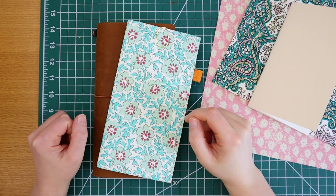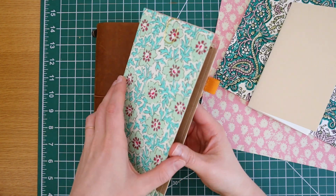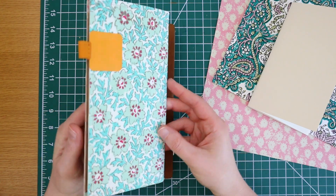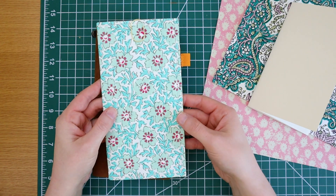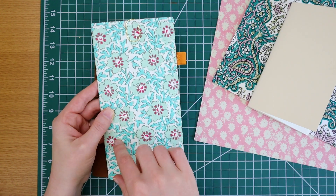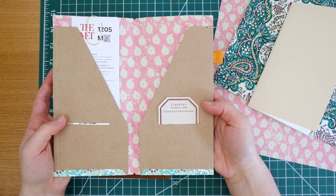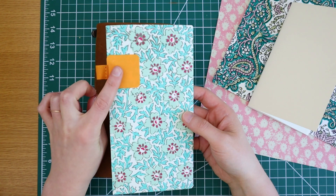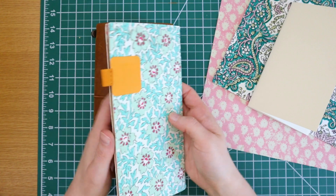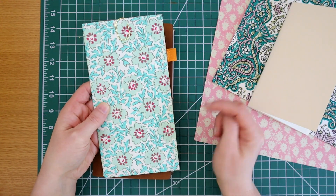Hello everyone! My name is Maike and in this video I'm going to show you how I make these DIY traveler's notebook folders. These are really fun and easy to make. There's lots of customization options in terms of what paper you use — you could probably even cover it in fabric. You can add all kinds of pockets on the outsides as well as the insides, and if you don't want to attach a pen loop to your leather cover, this is a great place to add one.